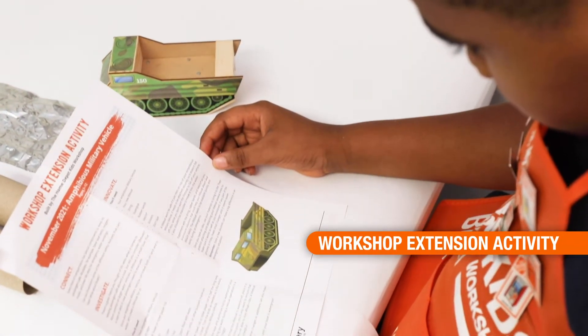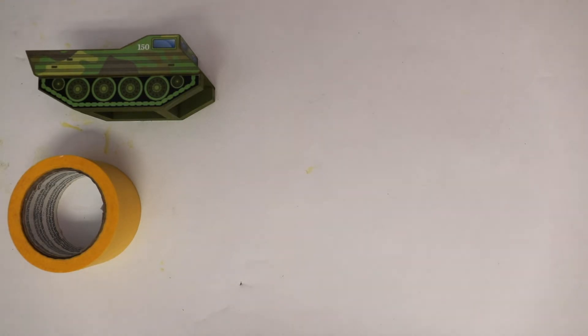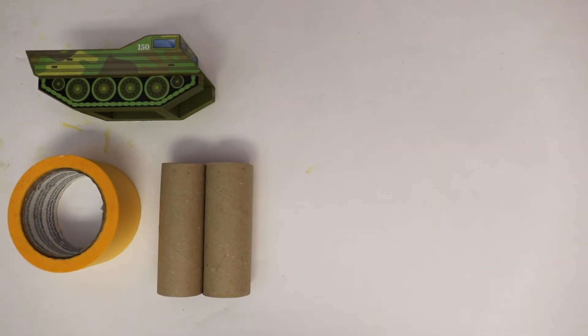But the fun doesn't stop there — these kits all come with workshop extension activities, which I love. It gets the kids thinking about science and learning. For this activity you need your amphibious vehicle, some painter's tape, and a paper towel roll or toilet paper roll.